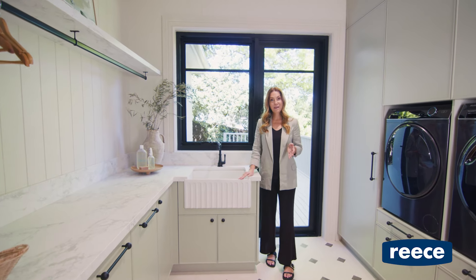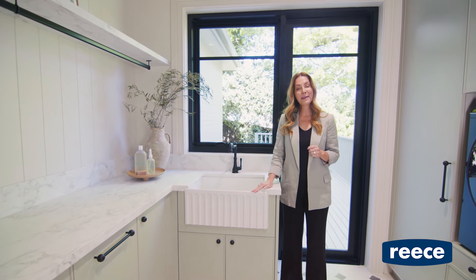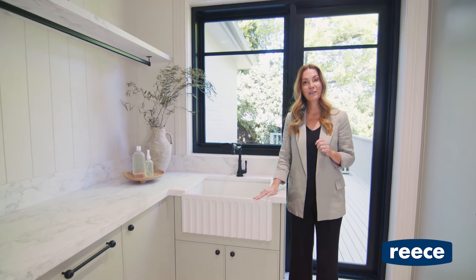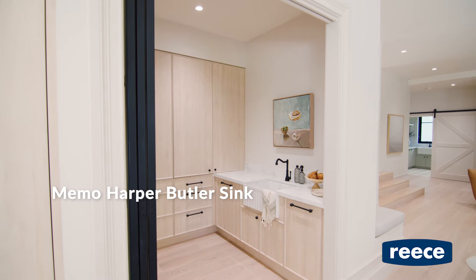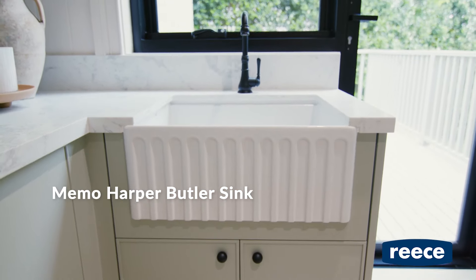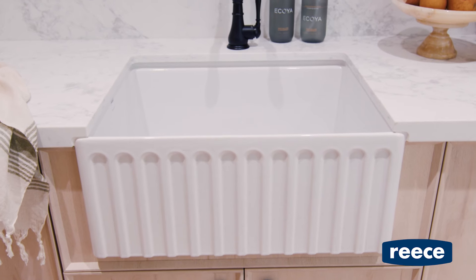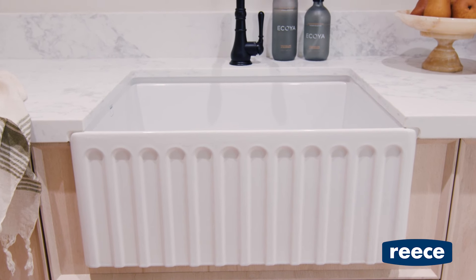It wouldn't be a farmhouse without farmhouse sinks, so we chose these beautiful Memo Harper Butler Sinks for the kitchen, butler's pantry, and the laundry. They're made from fine fireclay, making them super durable, and I just love the fluted detail along the front face.